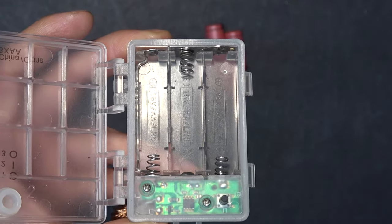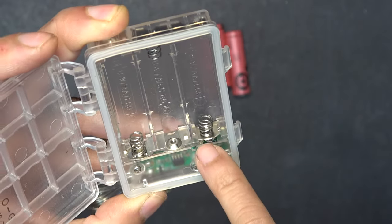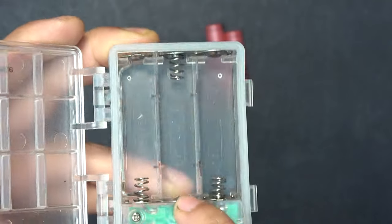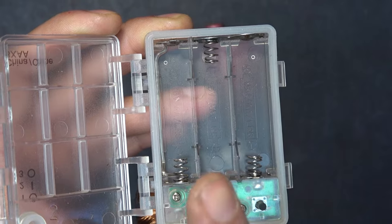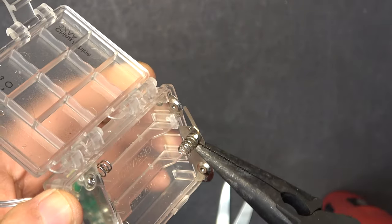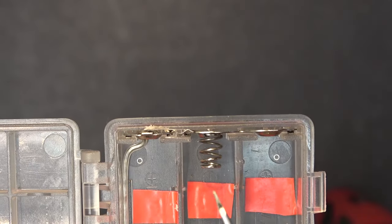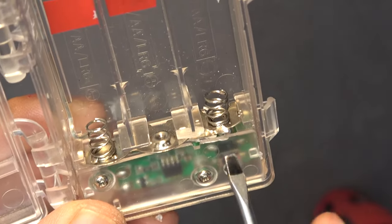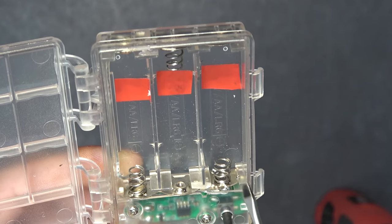I need to turn the series connection into a parallel connection. Looking at the battery case, there is a gap between terminals that are not connected together. A very simple way to convert series to parallel is to bridge those gaps: on the bottom, connect the gap between those two terminals; on the top, do the same. I used a nickel strip and spot-welded it to one terminal, then spot-welded the rest of the strip to the adjacent terminal, bridging them together on both sides.